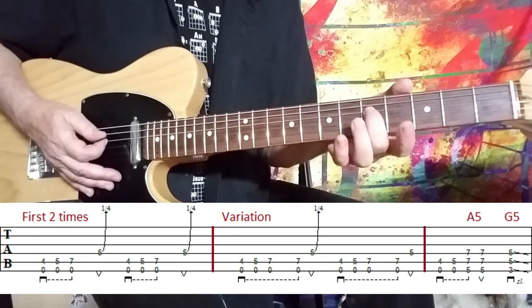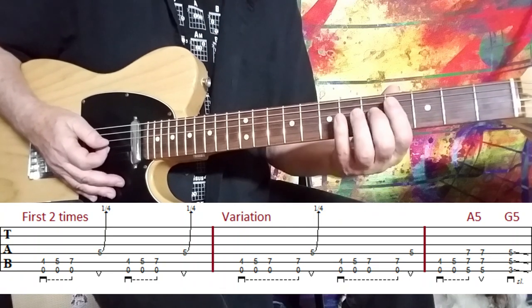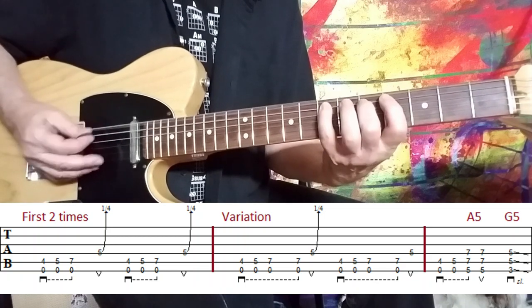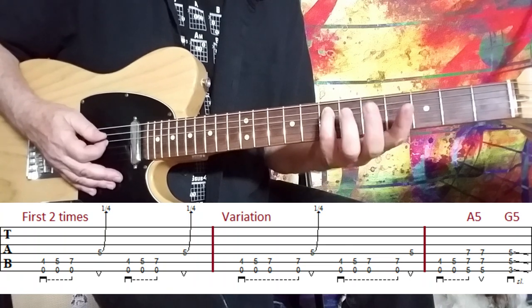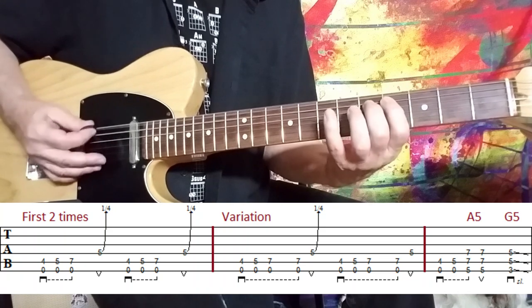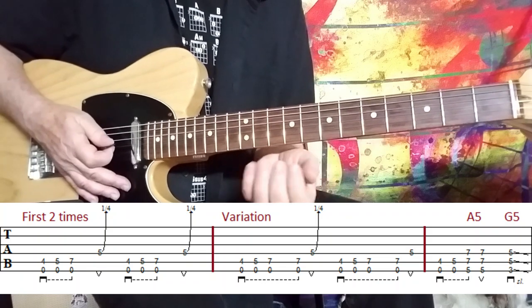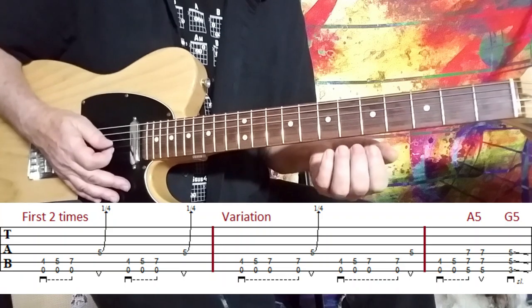He just hits that G note, the fifth fret on the D string, and gives it a little kind of a quarter of a bend, just a bluesy feel, and he does it twice in a row like that. Then he starts adding this little pickup note right here before he goes there. So you can see everything's with a downstroke except for that G note where you give it a little bit of a bend.